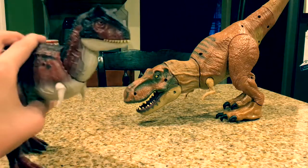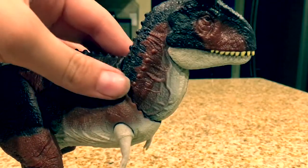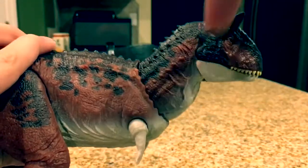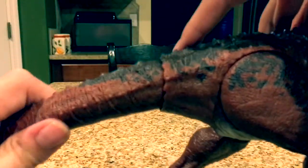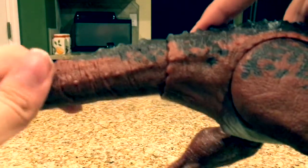This Carnotaurus beats it any day. A really cool thing about this toy is that at the joints it's kind of rugged, so the seams blend in with each other. Especially on the tail, you can see it's sort of bumped — it blends really well.